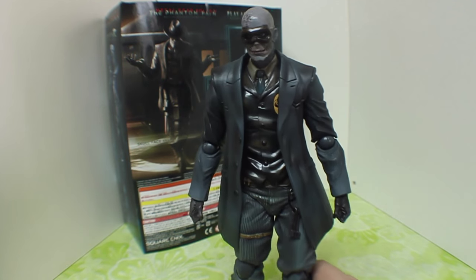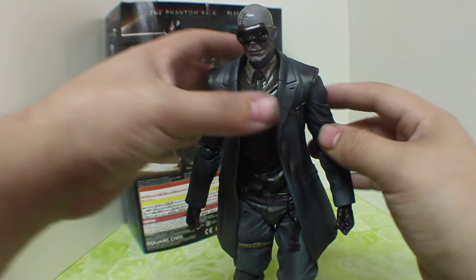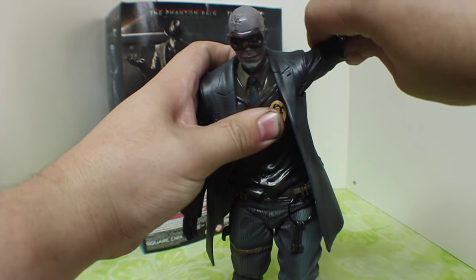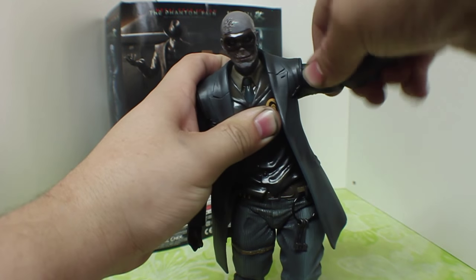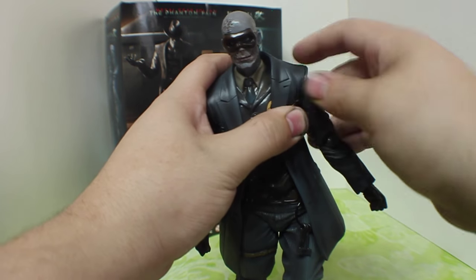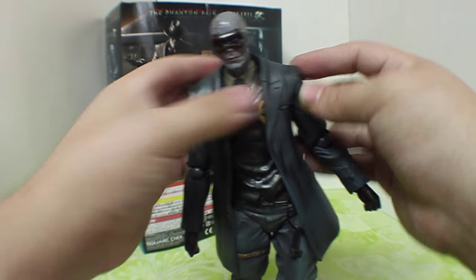With the articulation of the figure, he is hindered by the coat a little bit. Starting from the top down with his arms — the arms go up about that far and are hindered by the coat. They come down about that far. He can do 360 degrees, but it is hindered by the coat, so you don't want to mess around with that. I can already see some of the things that seem like they're going to come off.